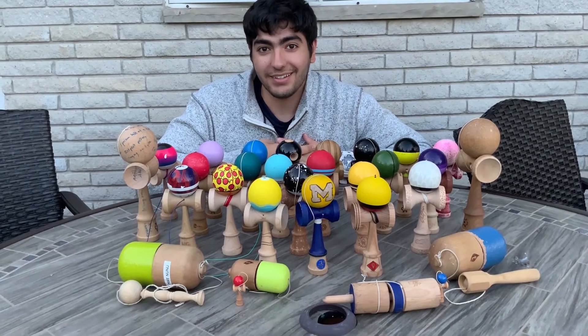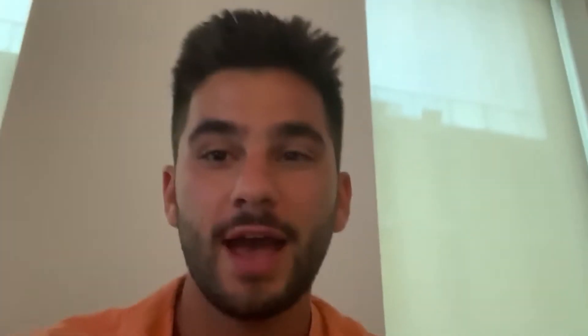All right, there you have it — those are the challenges for this week for Challenge Week Part 2. Don't forget to participate, send us your videos, and you might be featured in a special camper highlight reel. Thanks for participating — get after it!